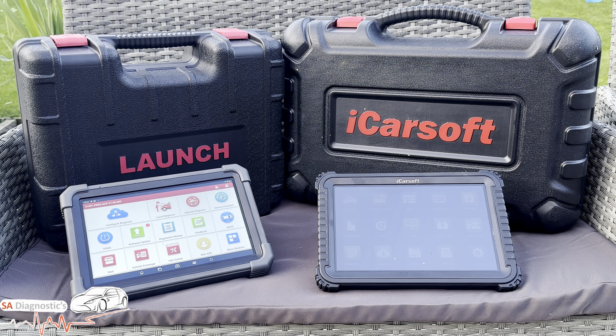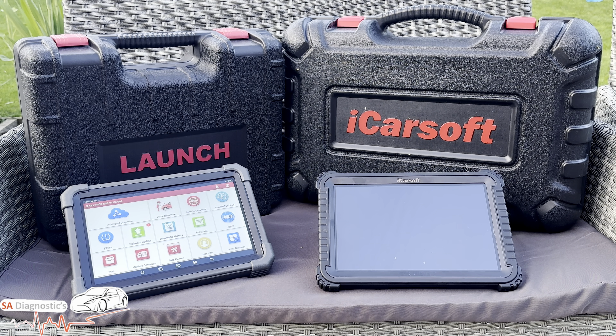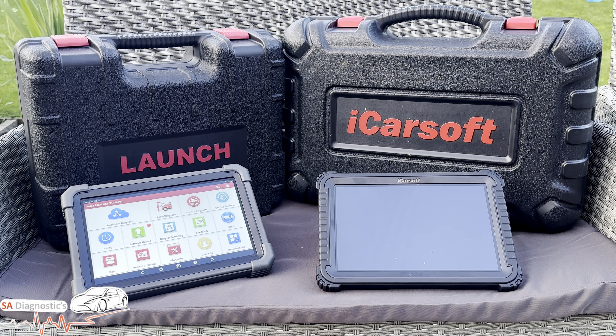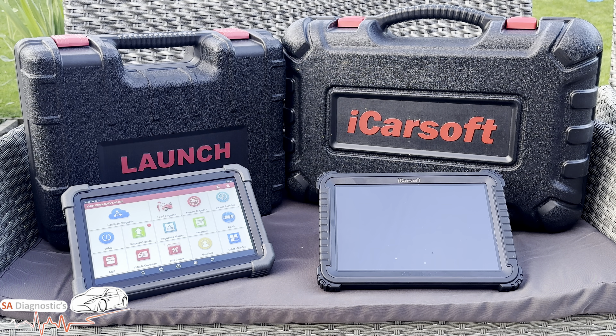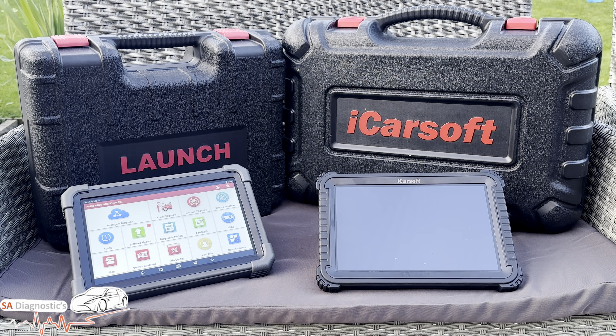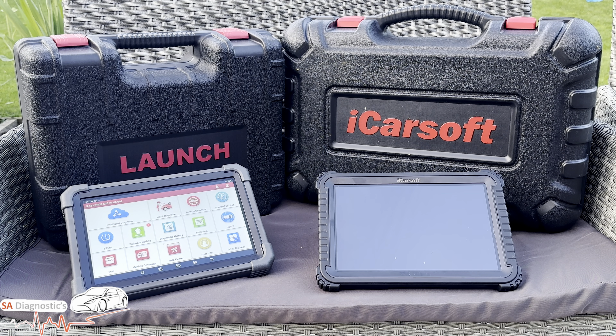Now for the Launch X431 Pro 3 Ace. It's a workshop-grade scan tool trusted by many garages — it's been out for a long time. It does a full system diagnostic scan for almost all brands including European, American, Asian, and Chinese vehicles. It does bi-directional control for real-time testing, online ECU coding and programming for VW, Audi, Mercedes, BMW, and others. It also does immobilizer key programming — adds, resets, and deletes keys — which is great for anyone in the key programming game. It supports ADAS calibration with optional hardware and is expandable with add-ons like TPMS tools, a camera, and a printer.